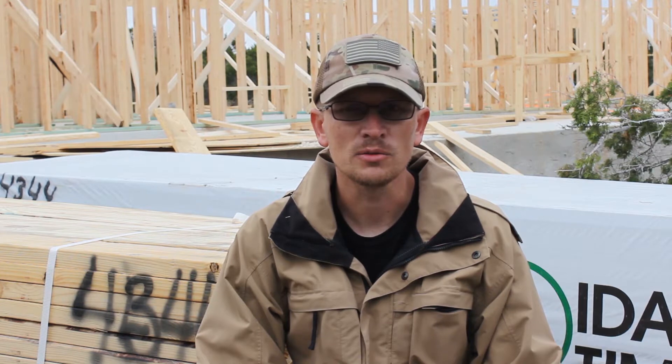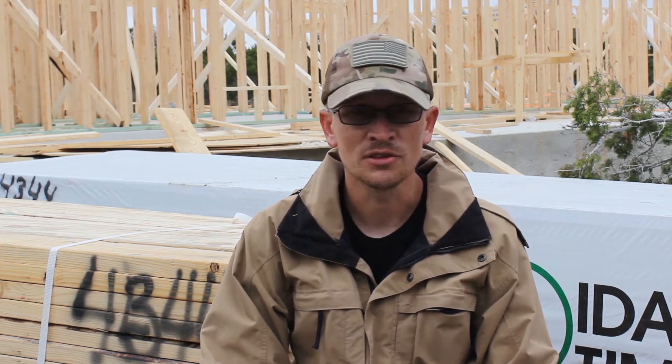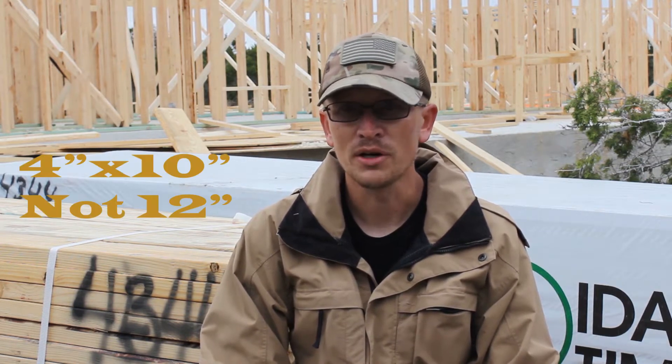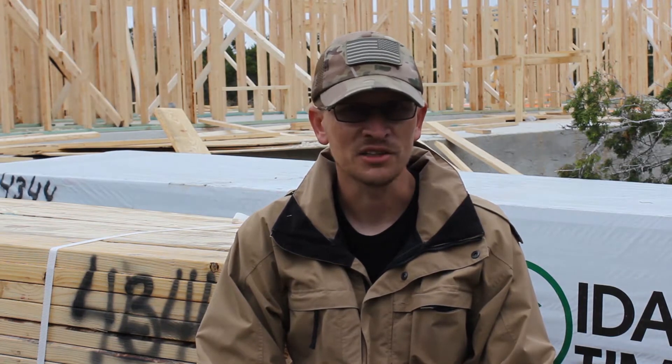Texas Timber Frames, because of liability issues, wouldn't design them for me and send plans if they weren't the ones to build it, which is completely reasonable. This is a large piece of material holding up a lot of weight, so you can't fault them for that. Through our conversations though, I was able to glean some information and determine that I needed four by twelves for my main rafters and four by tens for my scissors. One of my trusses I got away with doing four by ten all the way around — that's the smaller one going over the front doors. So at least I had my lumber sizes figured out.